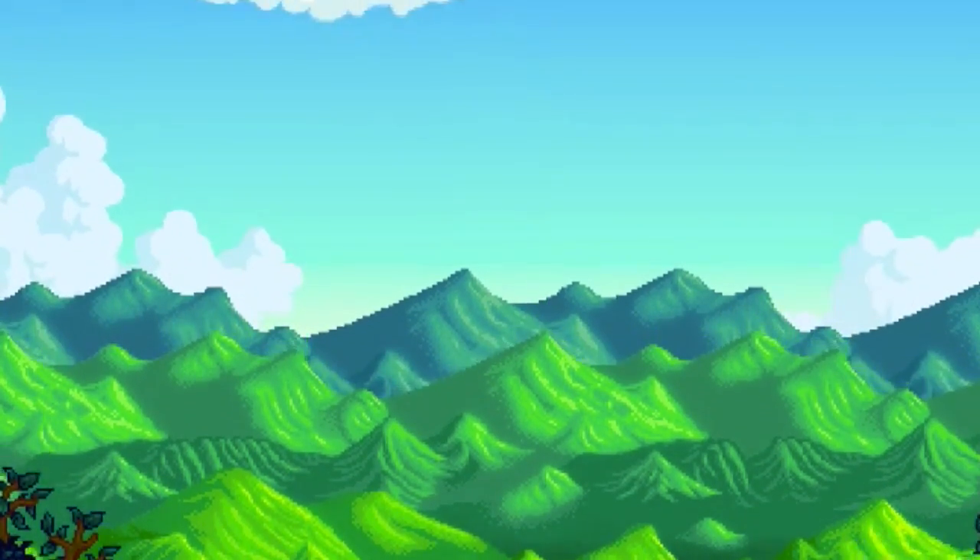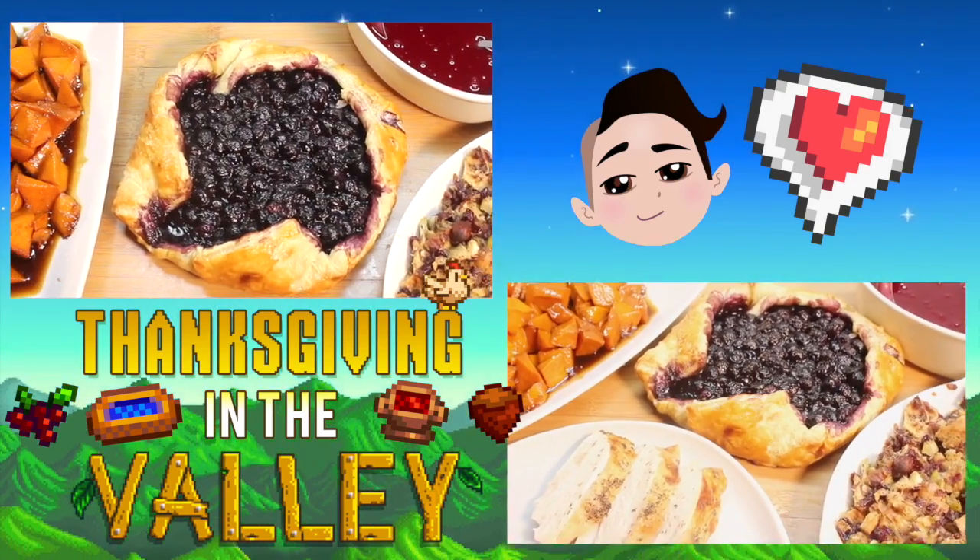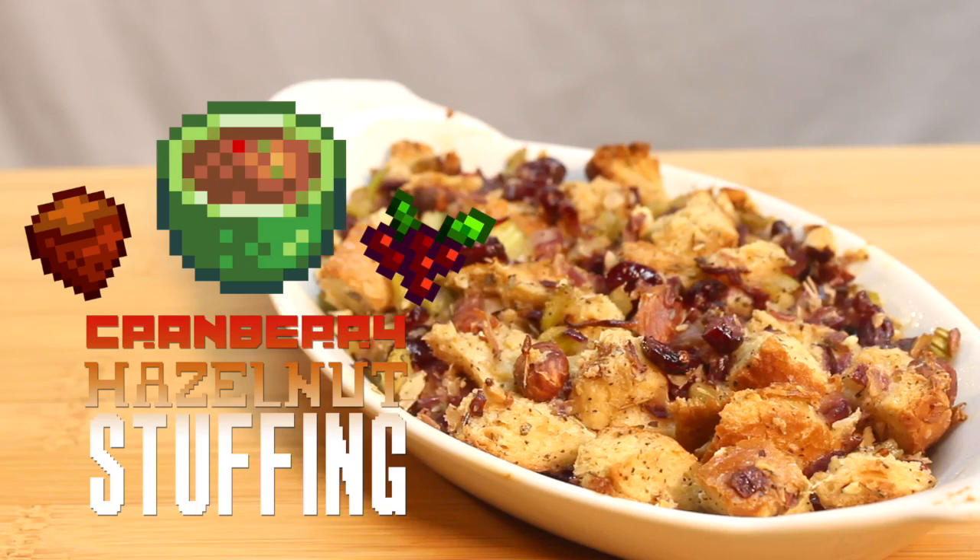Hey fam, come on down to the farm. I'm making a harvest time feast. First, some stuffing that tastes just like fall.